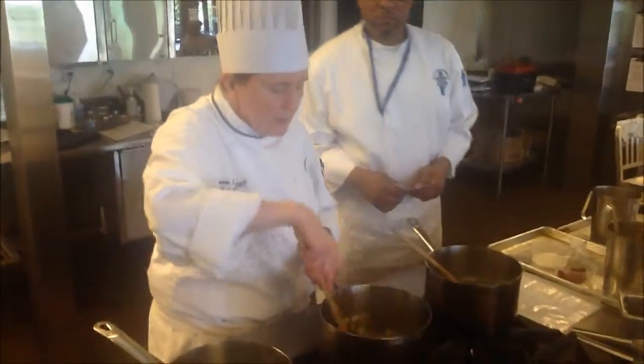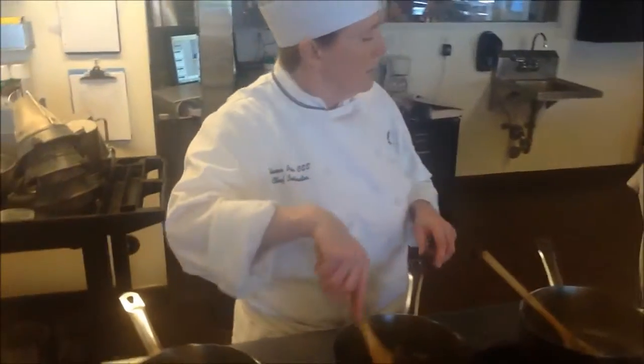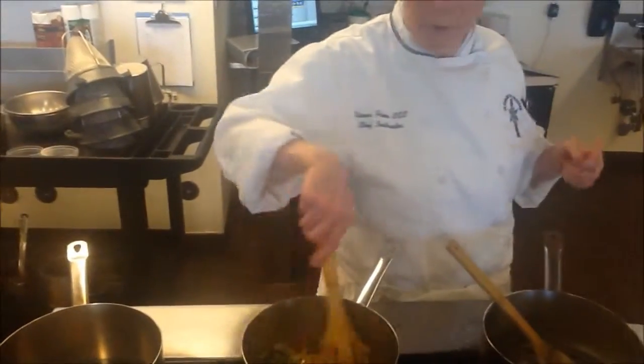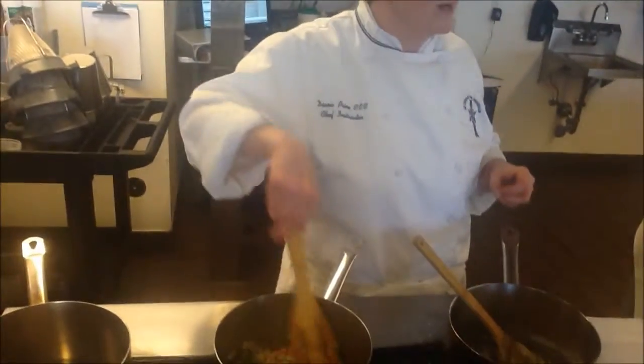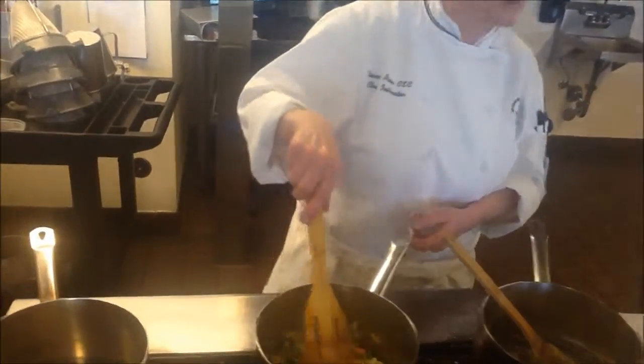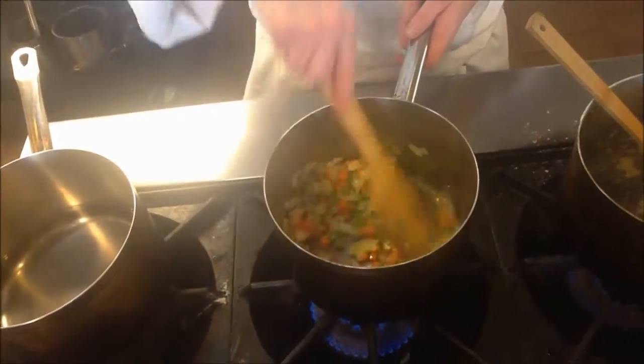What did you guys find out about sauces? Why are we making sauces? It adds flavor. What else does it do to your dish? Makes it more expensive — yes, you can increase the price you're selling if you have a nice sauce. So it adds appeal to a dish.